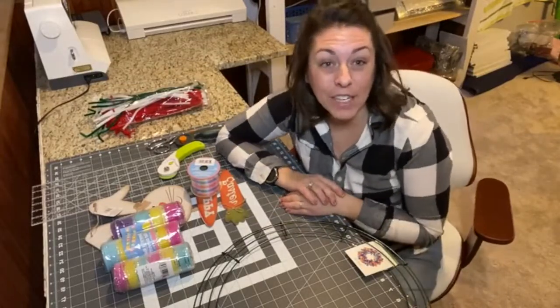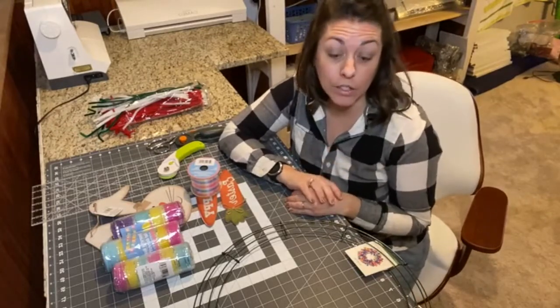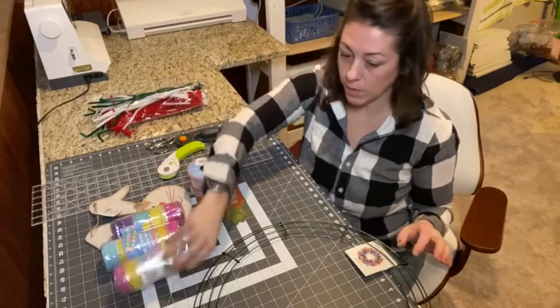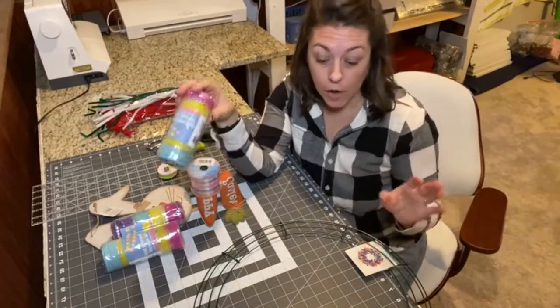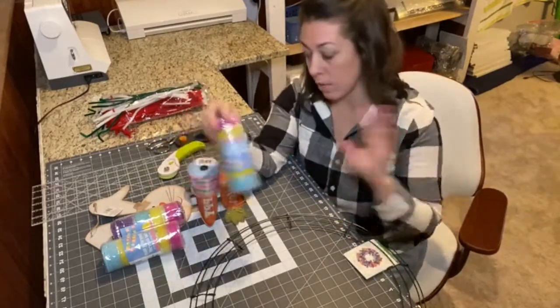I'm Stephanie from Gathered in the Kitchen and today we are going to be making a Dollar Tree bunny wreath. I'm going to give you the full tutorial — it is going to be using deco mesh, and all of these supplies I've purchased from the Dollar Tree except the wreath form, and I'll tell you exactly where you can buy everything.